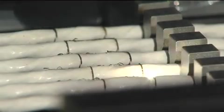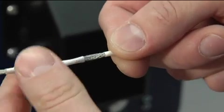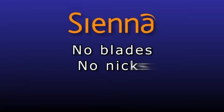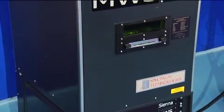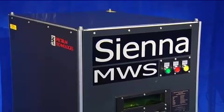Laser technology is a non-contact method of stripping the insulation from wires and cables, which means that Sienna systems guarantee the perfect strip – no blades, no nicks, no damage.